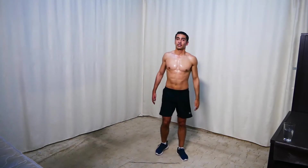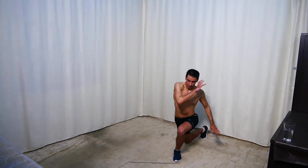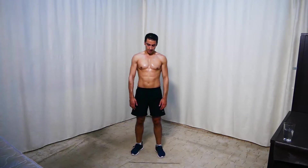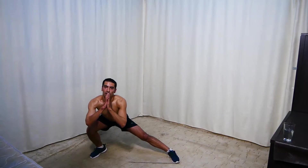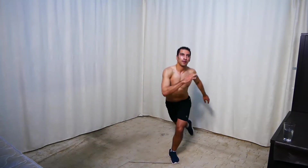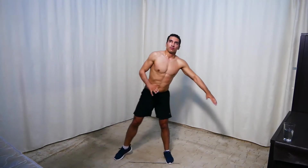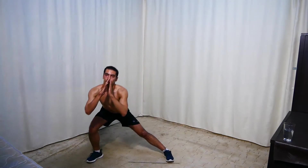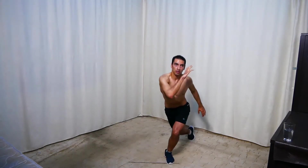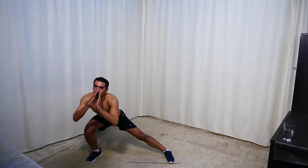Next we're doing side to curtsy lunges — side lunge here, then curtsy. Get ready and go. Side — curtsy. 8 seconds, keep going.